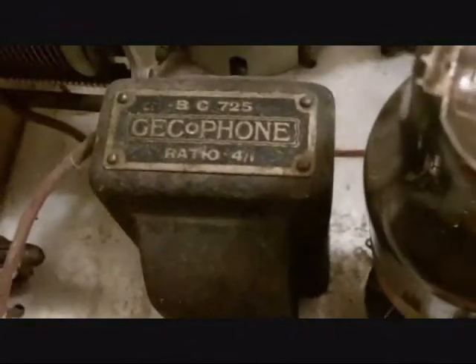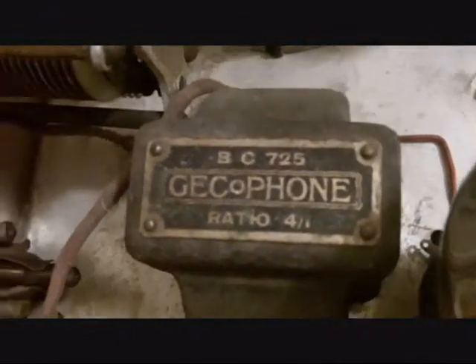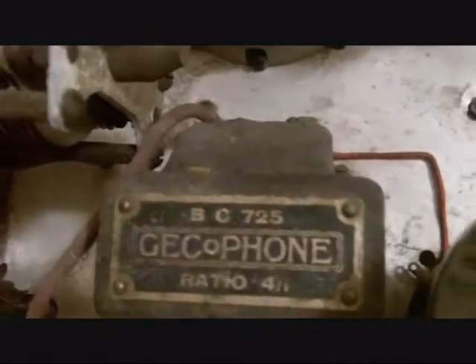It all looks to be in quite reasonable condition and I think it's pretty well complete. There are one or two spare holes in the chassis, but it doesn't look as though there's been anything in them — no witness marks where a component has been bolted down. So there were probably some variations in the chassis. I don't have a circuit diagram, but if I do get one I'll put it on as part two to this video for anyone that's interested.